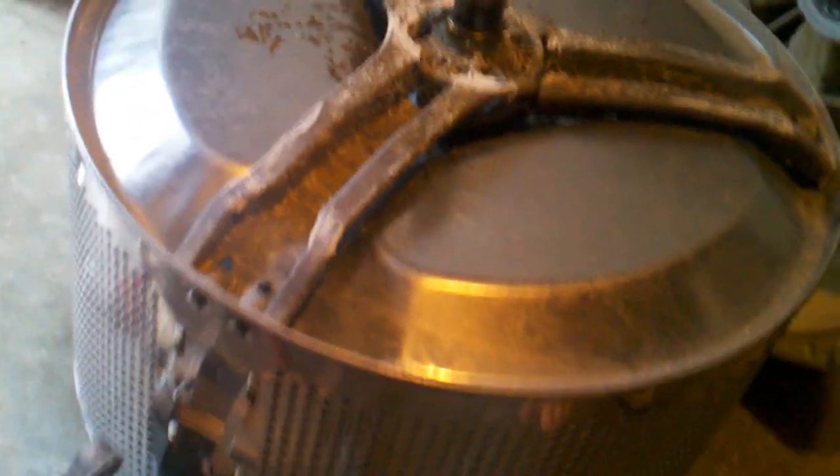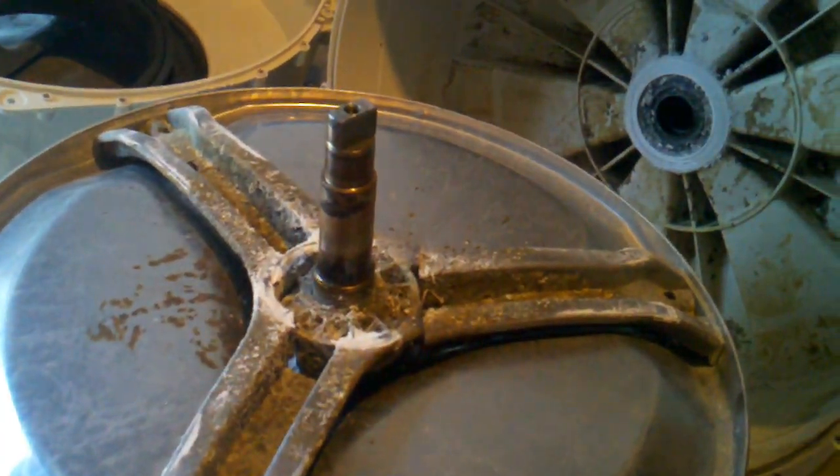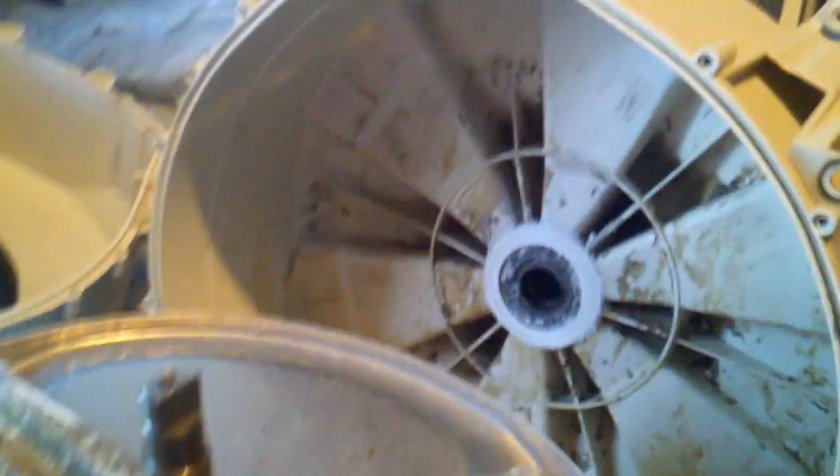The stainless steel drum is in perfect condition, but the spider arm itself is broken in all three places. You can also notice these very convenient screws that stick right out here — they're totally unnecessary.